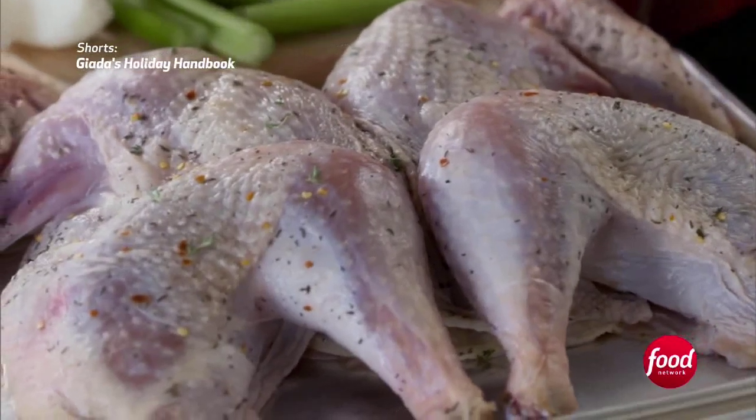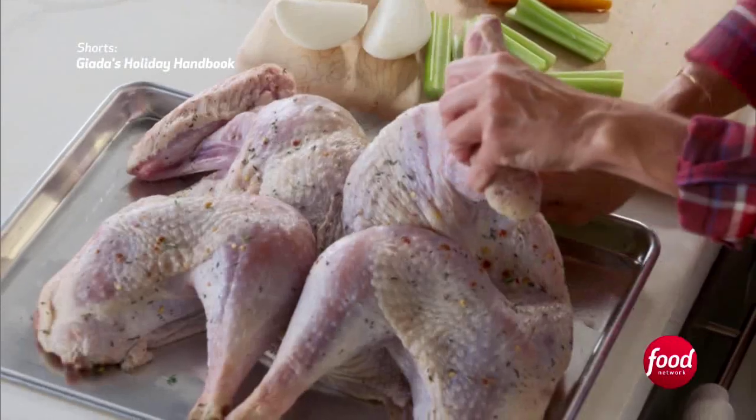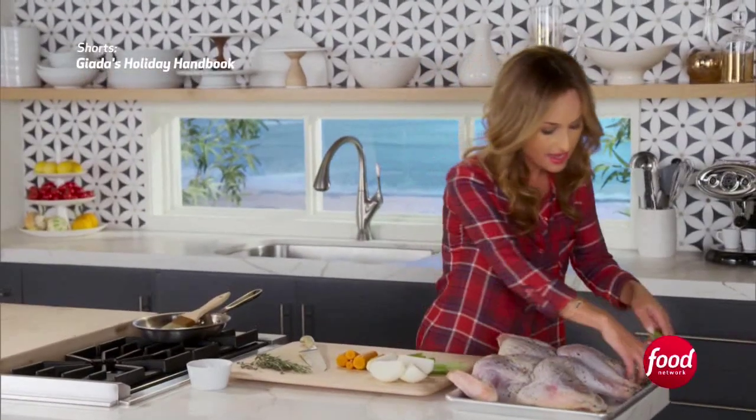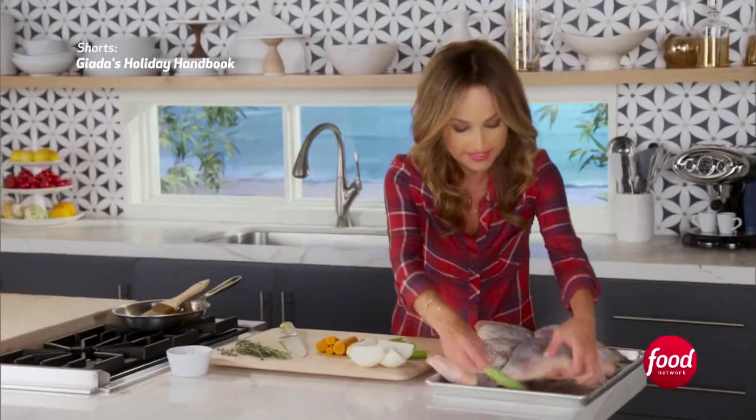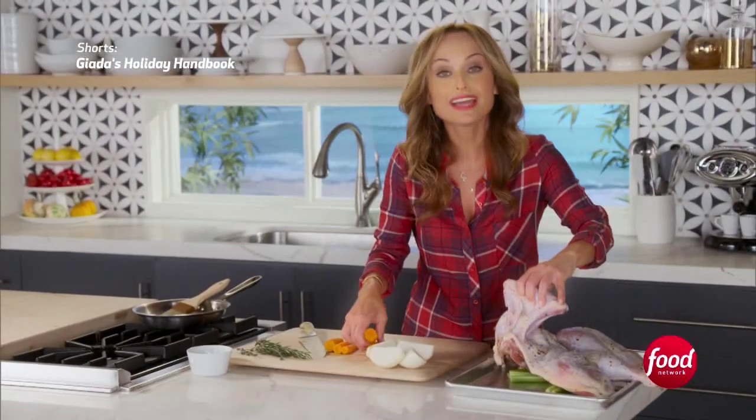I'm cutting some vegetables for my turkey, and I have a 12-pound turkey here. What I want to do is take the vegetables and tuck them underneath the turkey like this. The vegetables kind of just add moisture, they add flavor — they're just flavoring agents, basically. So we add three celery sticks and two carrots.